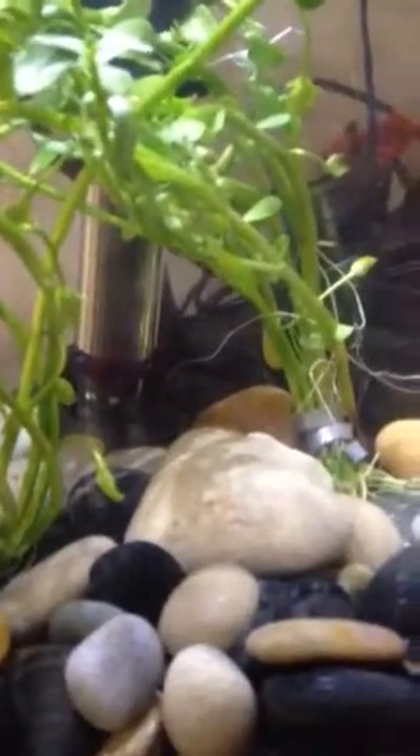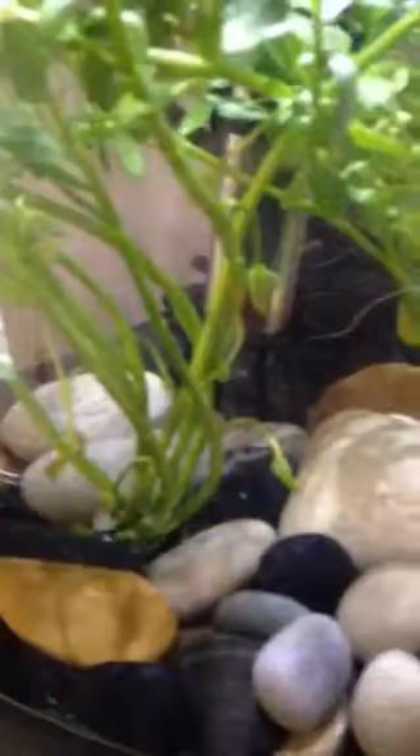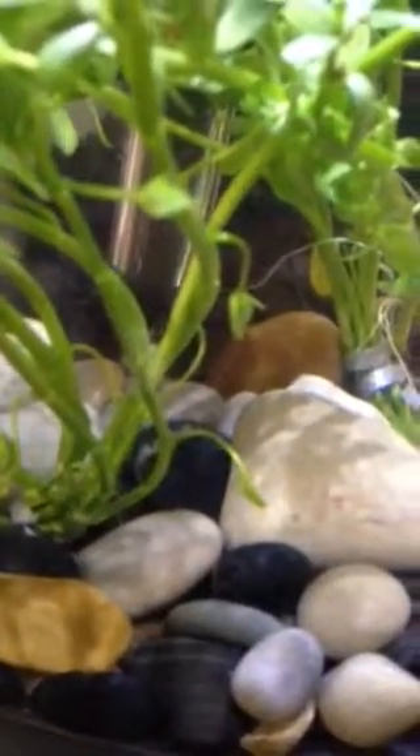I've been sort of feeding him. If anyone has any ways I could possibly get him to eat, please comment down below. Apparently they can go about a month without eating. If you guys have any tips for him — he's getting his energy back, but very slowly. So if anyone has any tips or anything, please comment down below.